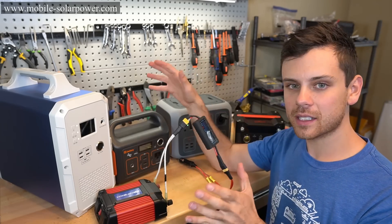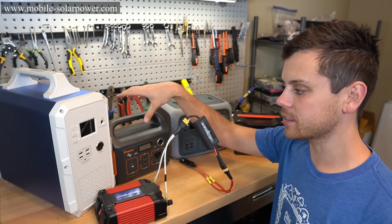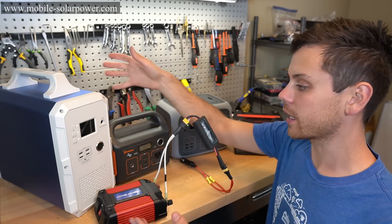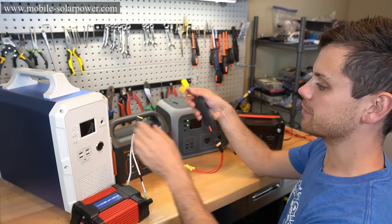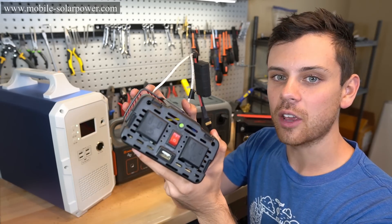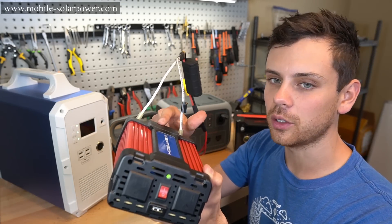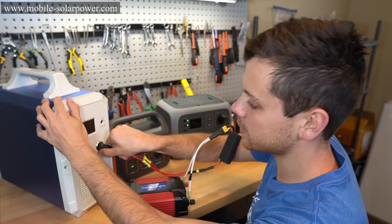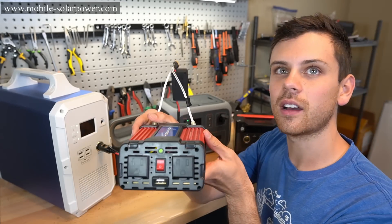Now we're going to do the same exact test on the Jackery that has a regulated output and on the larger Bluetti that has a regulated output. We've got 13.3 volts — let's plug it in. It turns on. It works because we have the right voltage going into it. Now let's plug it into this one — it's on, it works.